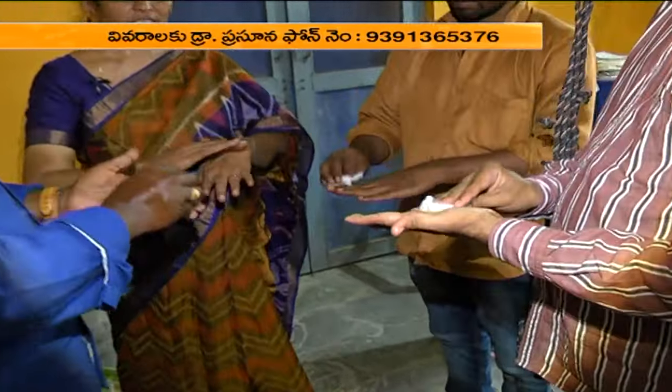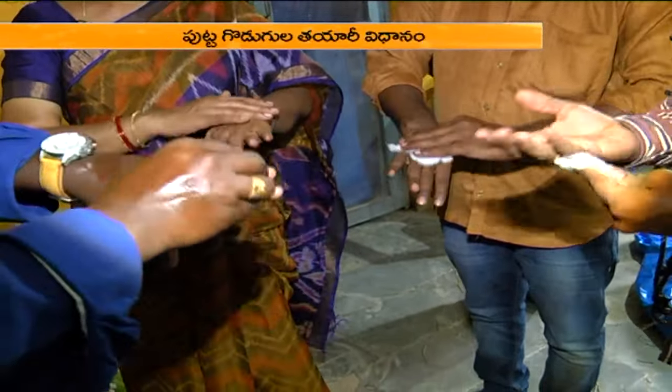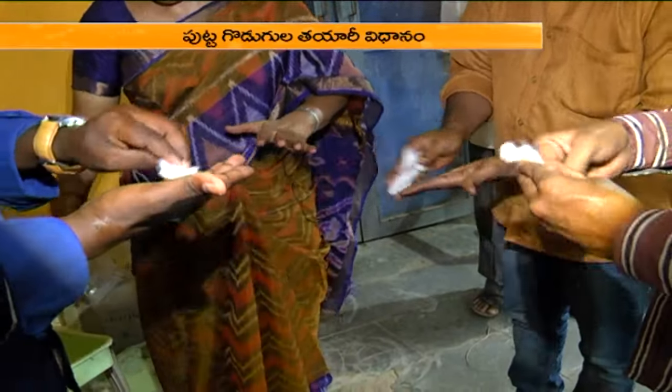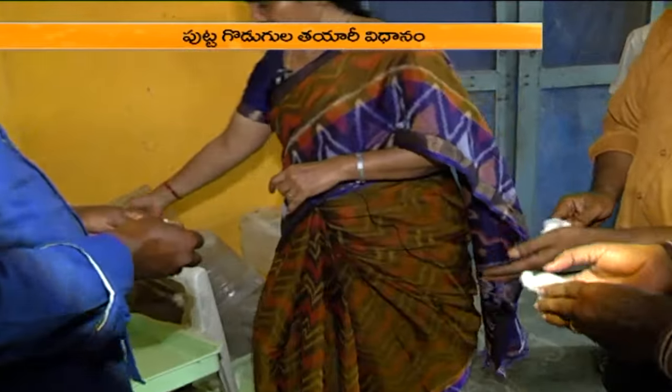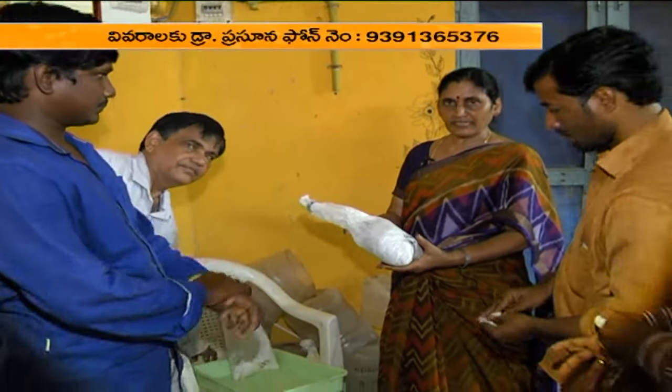First, we need to wash with the dettol solution or the spirit of the cotton. We need to wash the seed. This is seed — it is spawn seeding material and we will talk about seeding material.